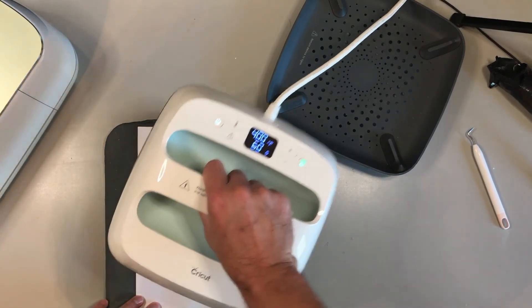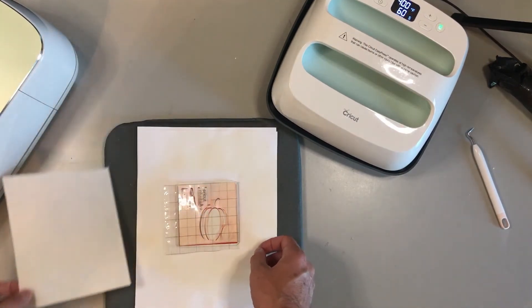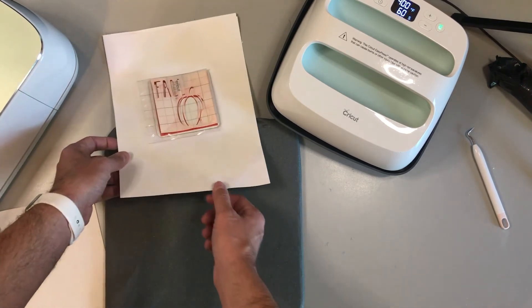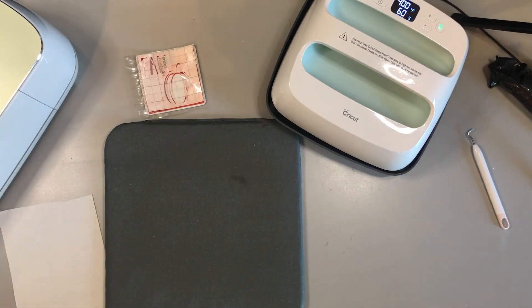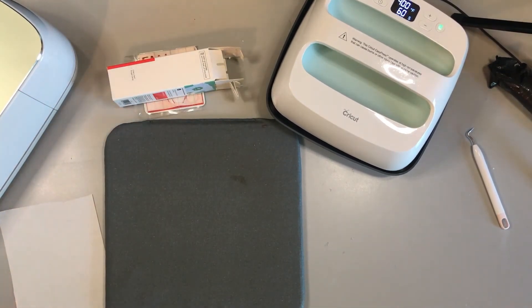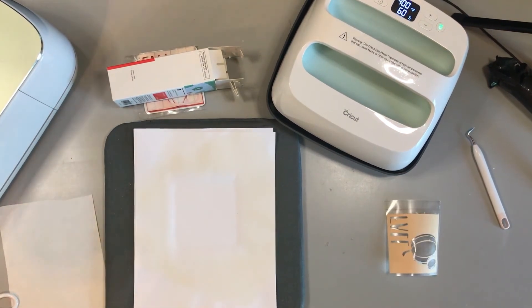The machine has beeped and the countdown has finished. Lift up the Easy Press, put it back in its cradle, take off the butcher paper — be careful because it is going to be hot. I like to just slide the coaster off of the card stock. I'm going to put the box of the infusible ink on top just to make sure everything stays down while it's cooling. I'm going to grab my other coasters and finish pressing all of the images, repeating the steps I just showed you.